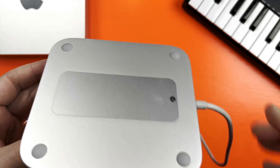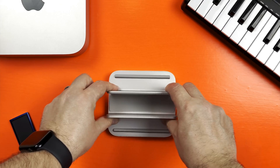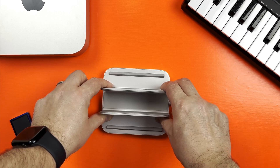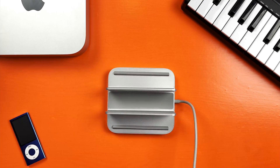Finally, and I get that this is kind of a minor thing, but the rubber feet on the bottom of the dock are really grippy. You really have to work to get this thing moving even on the flattest of surfaces. Good stuff.